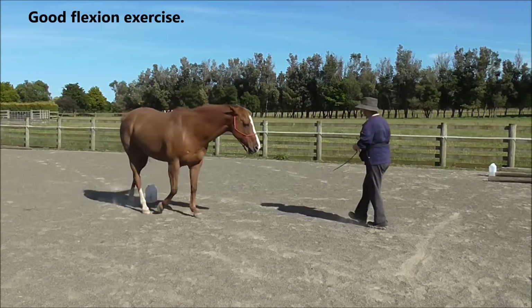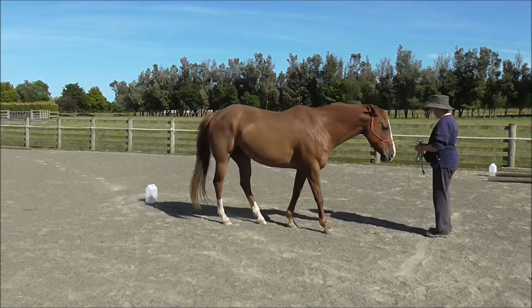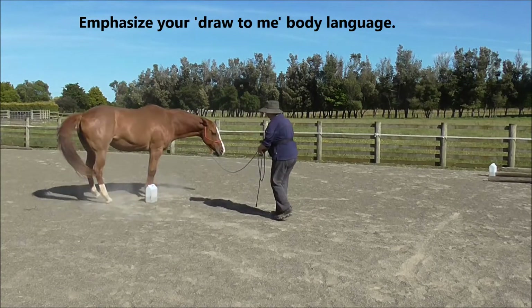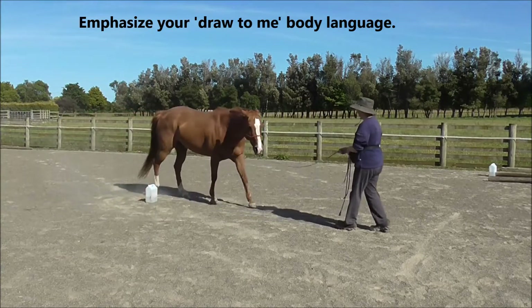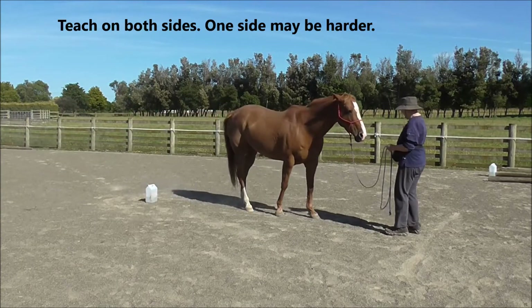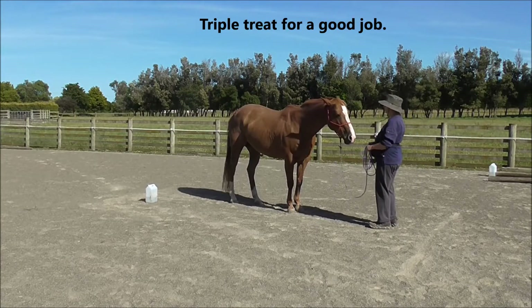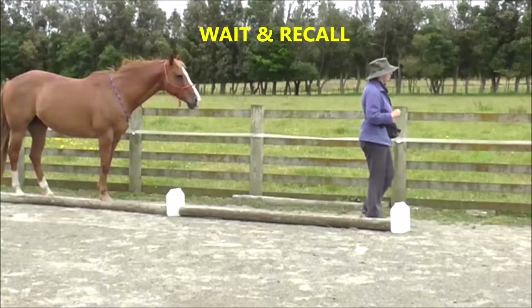This is also a good flexion exercise. Click and treat each recall, and emphasize your draw-to-me body language. We want to teach it on both sides — you might find that one side is harder. Triple treat for a good job. Weight and recall.